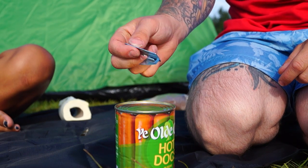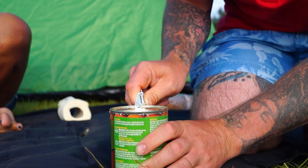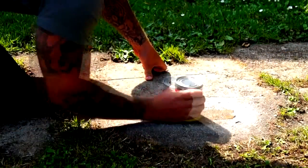I recommend always carrying these little military-style tin openers, but in the event that you do forget your tin opener you can always use a piece of flat ground and scrape the tin on the ground to break the seal.